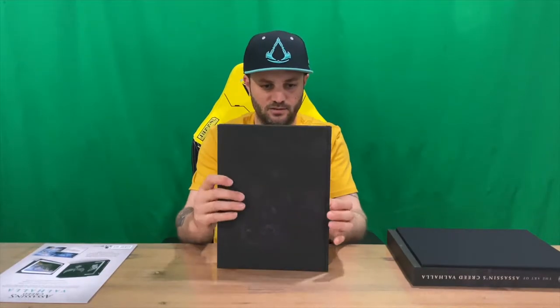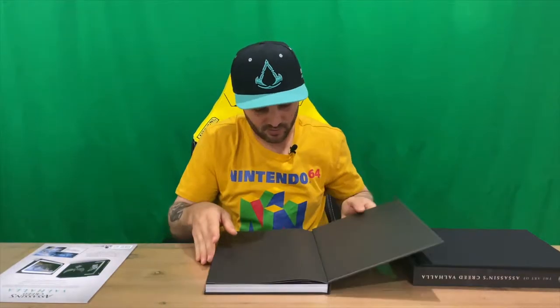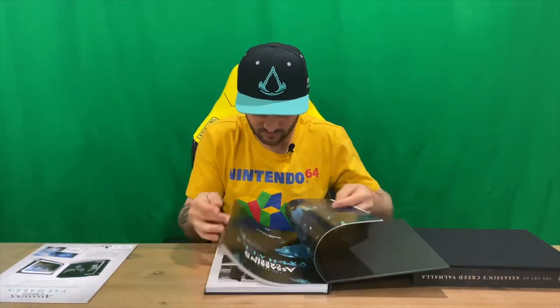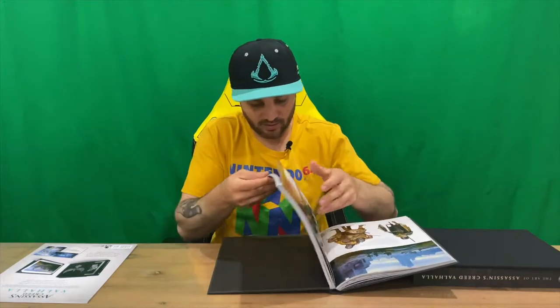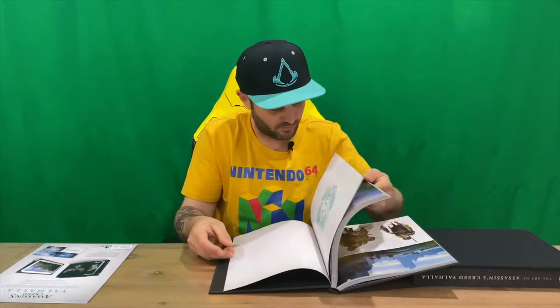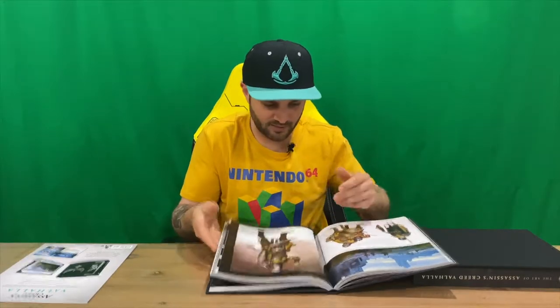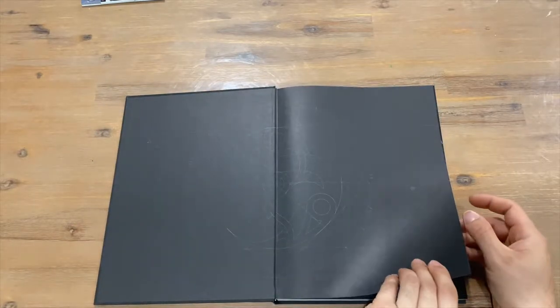We have a print here, which is very nice, and a little hard case that it slots into. Then we have our art book — you can see the wording on the spine. I'm going to go through lots of detail from the game, so obviously if you haven't played it there will be spoilers — you've been warned. It's a fantastic game and I'm having a great time with it. There are just over 190 pages, so stick around.